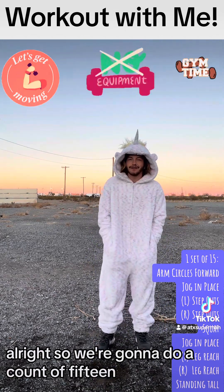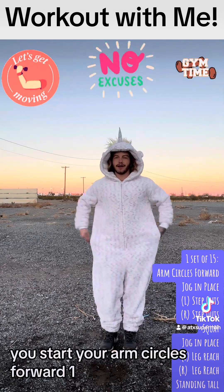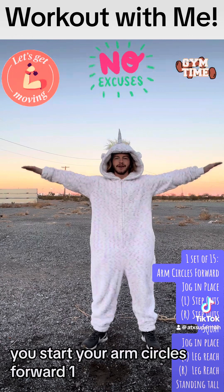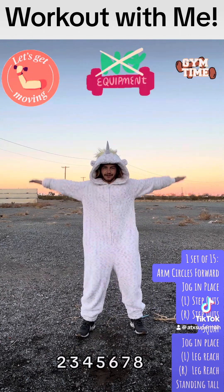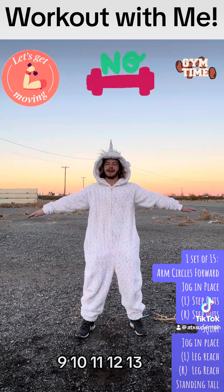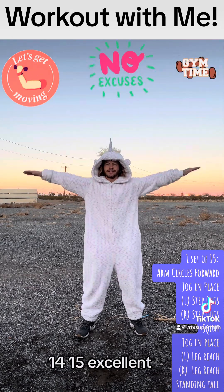So we're going to do a count of 15. Let's start. The arm circle is forward. 1, 2, 3, 4, 5, 6, 7, 8, 9, 10, 11, 12, 13, 14, 15. Excellent.